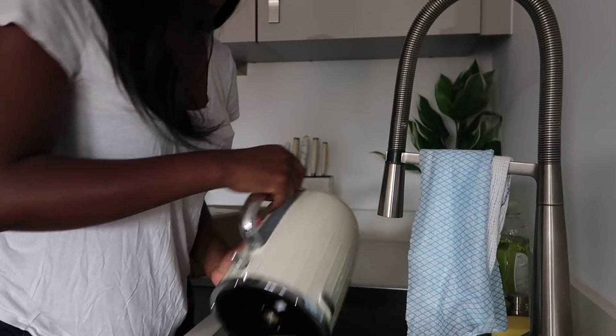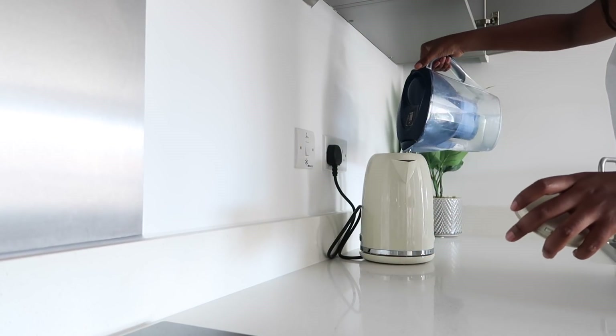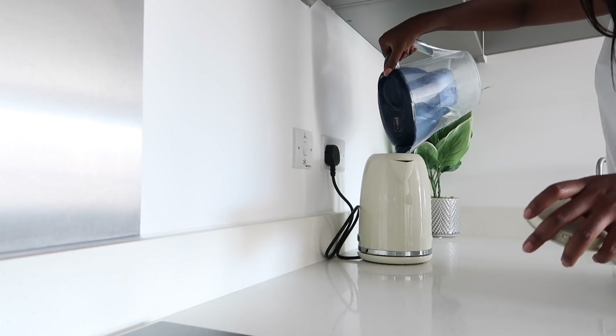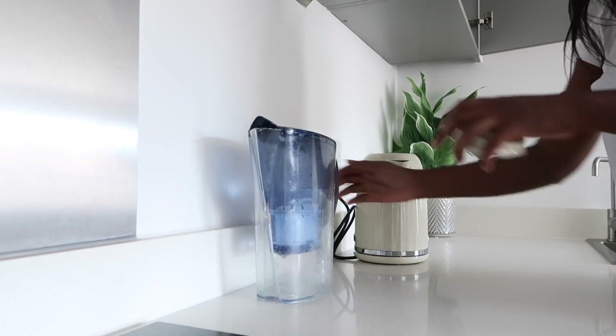I'm going to let it do one boil just so that we can clear out the water — basically just to clean out the kettle.